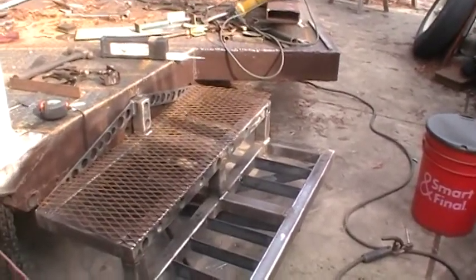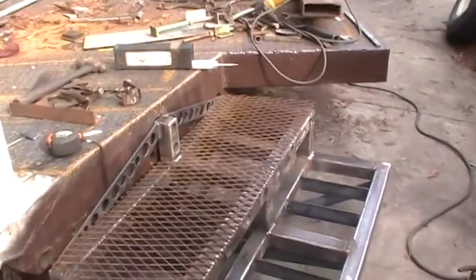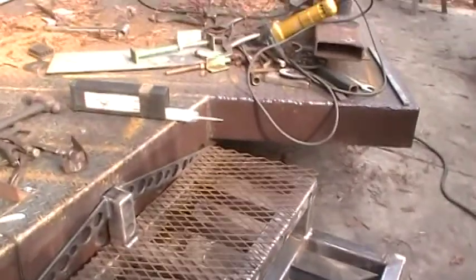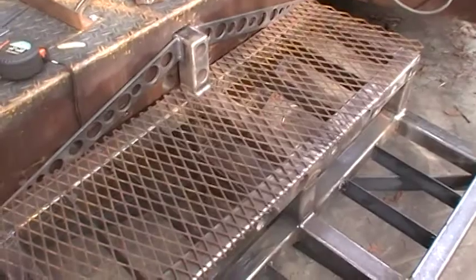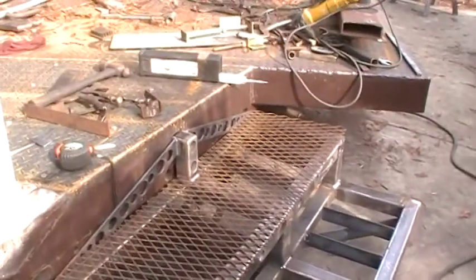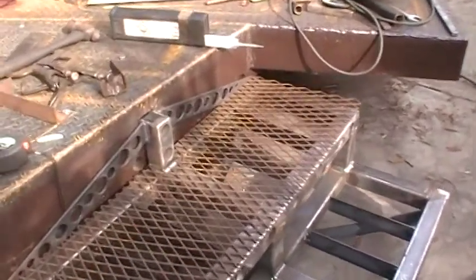I just about got this one done. I ran out of diamond plate — used up all the diamond plate I had. But I had quite a bit of this number 9, 3 and 1/4 inch expanded flattened metal. Number 9 is 1/8 inch or 10 gauge.